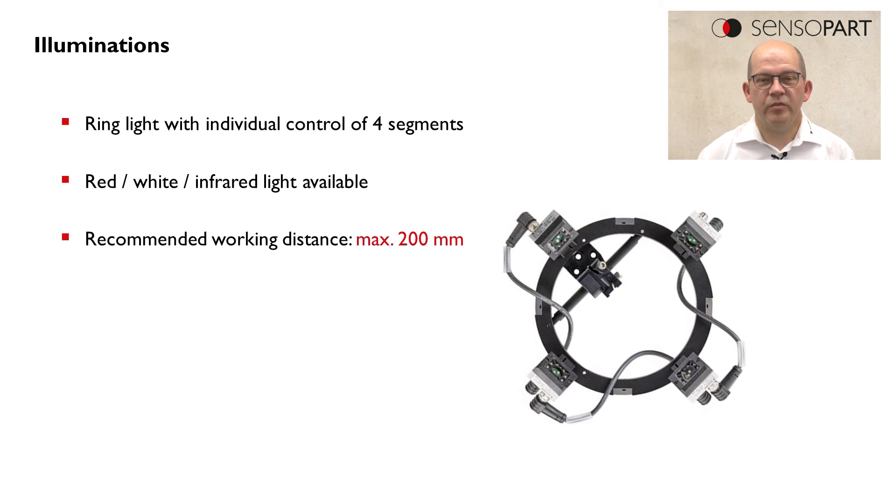The third possibility is another quite large ring light which can be used for applications up to 200 millimeters. This is available in white, red, and infrared.